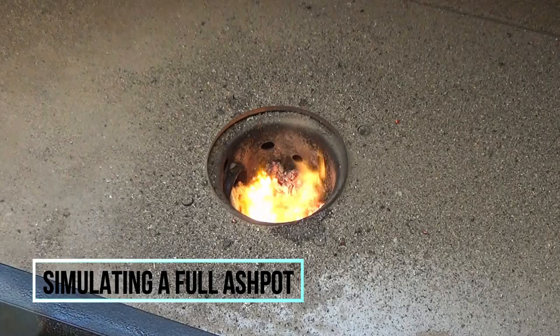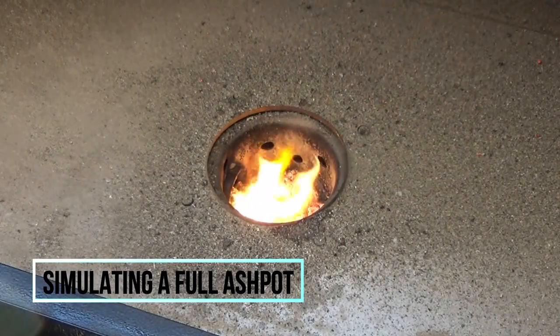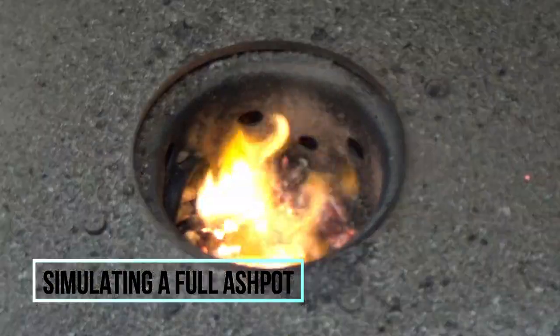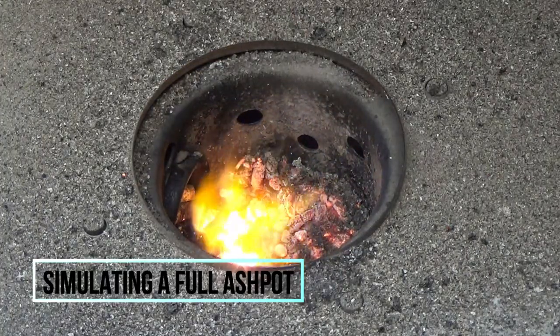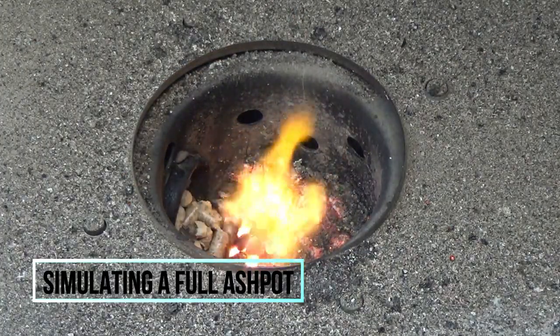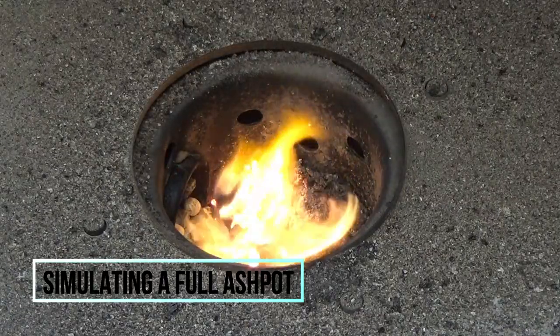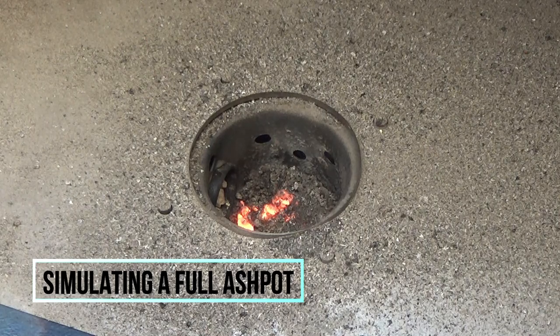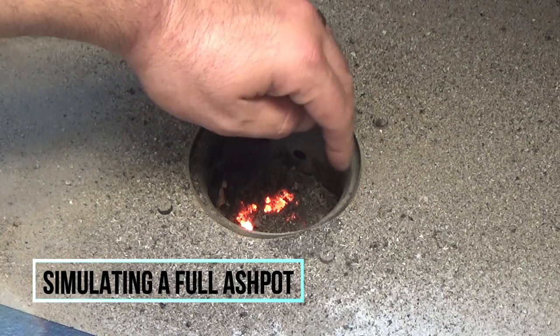Playing back at about eight times normal speed, we're around fifteen minutes from startup and the flames are starting to die out. Not quite a total flame-out — we still have some embers — but at this point your pit would really start to lose temperature pretty quickly. If you've been noticing extreme temperature swings, this may be your problem.